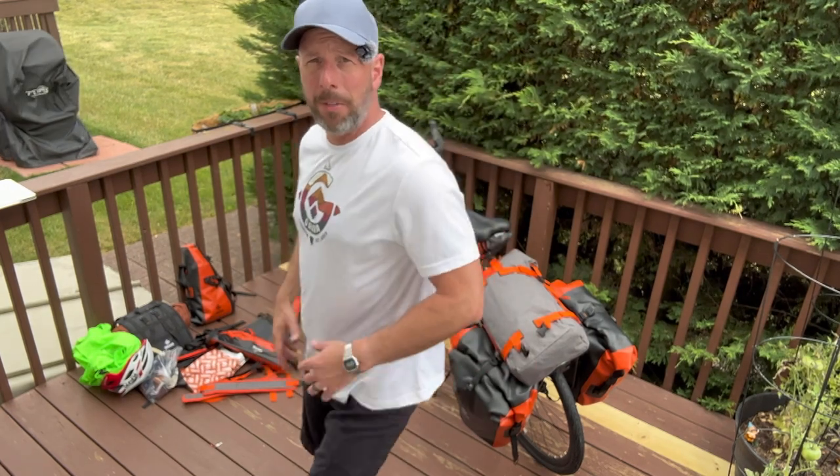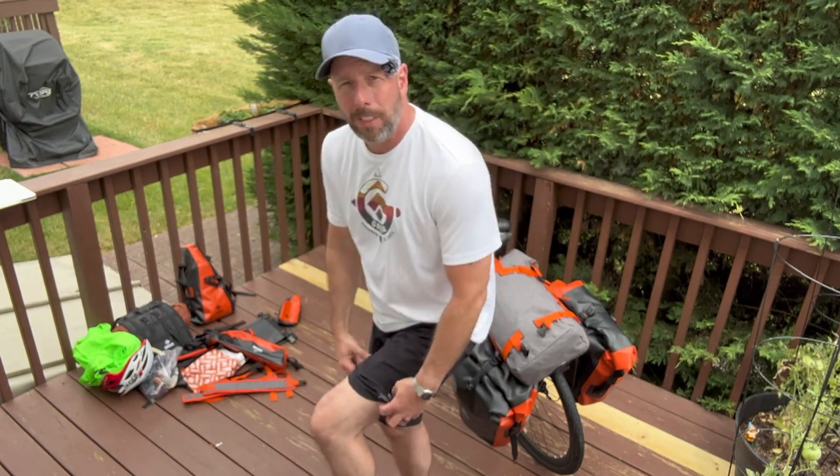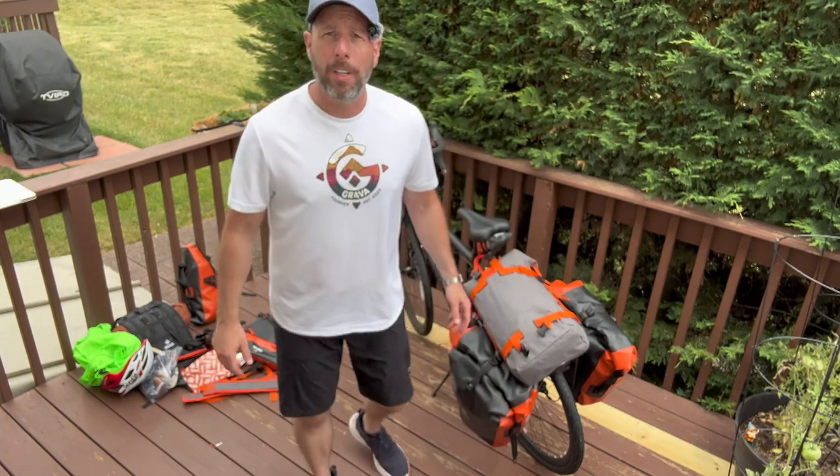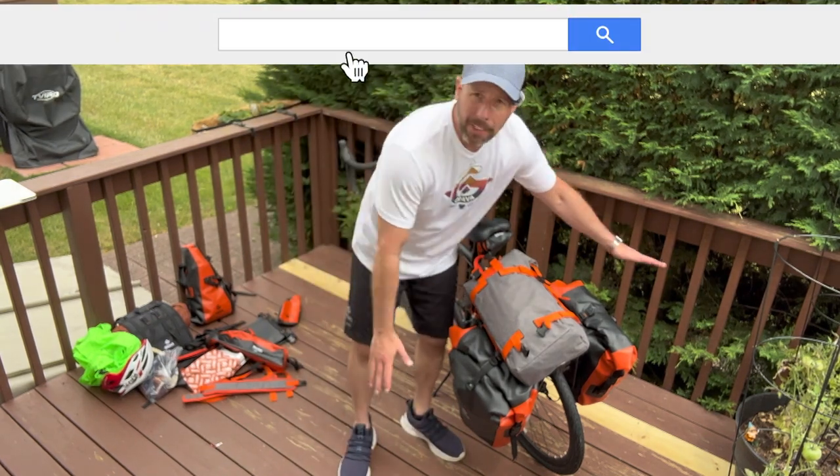I have my commuting outfit on — this is what I'd wear if commuting or just riding around. A nice loose shirt where sweat won't stick, it'll just permeate out. Then I've got my Grava mountain bike shorts with an inner short layer and an outer layer, so I look pretty normal wearing normal shoes with normal pedals.